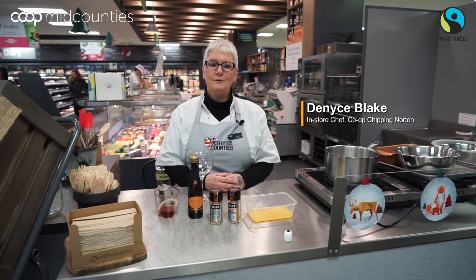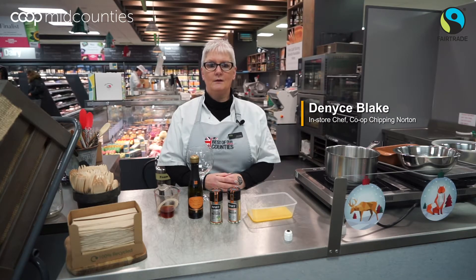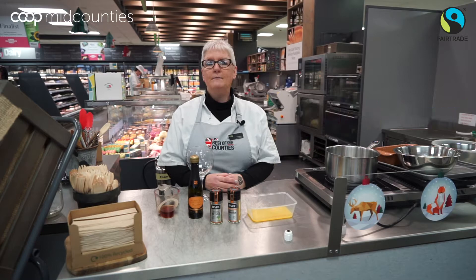Hello, my name is Denise Blake. I'm the in-store chef at our busy Chipping Norton store in the Cotswolds. Today we are doing a fair trade festive menu.